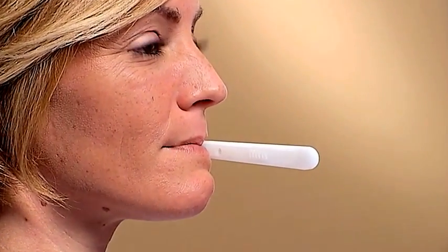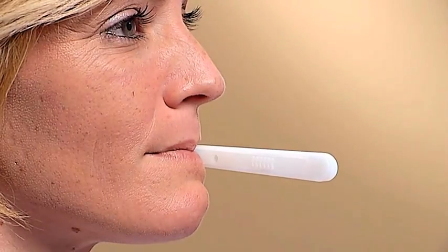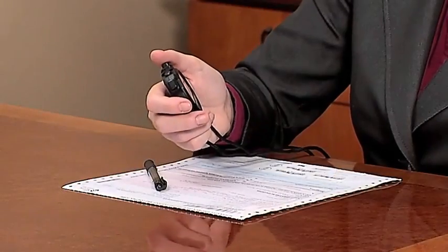Instruct the donor to place the OralEase Oral Fluid Collector into their mouth with the collection pad between the lower cheek and gum. The plastic shield should face the cheek and the sample adequacy window should face towards the center of the donor's mouth. Now start a 10-minute timer.